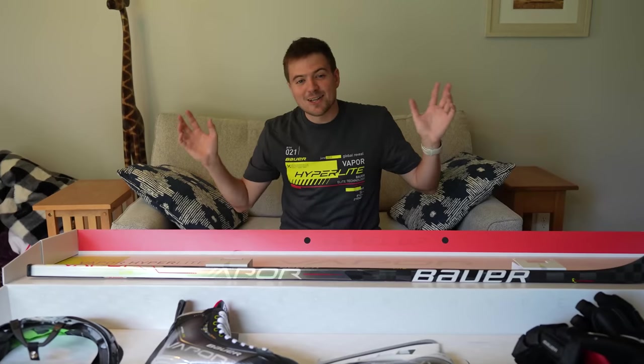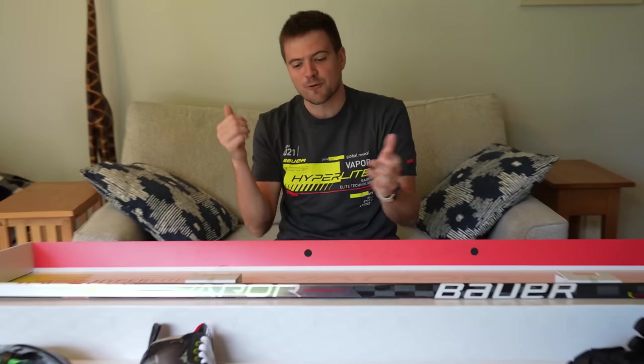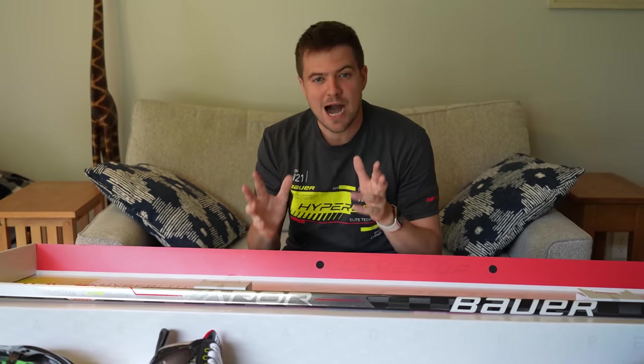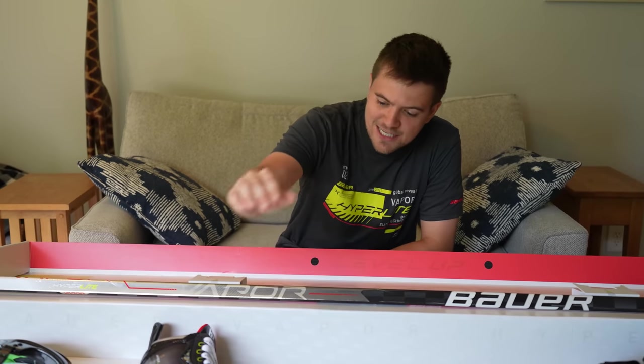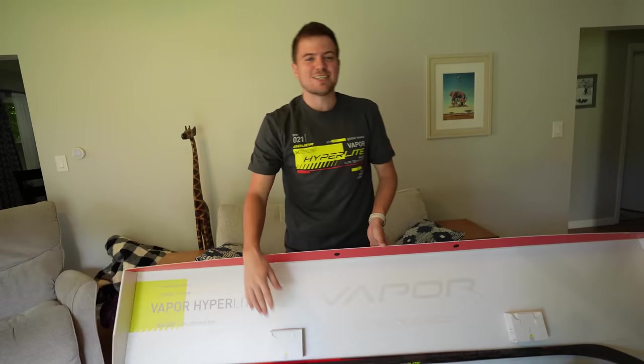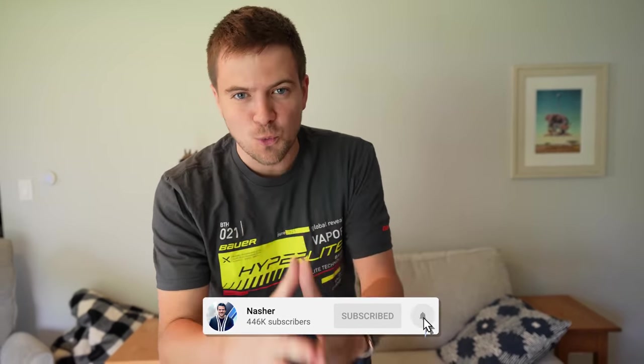This is without a doubt the sickest hockey box that I have ever received. I'm at a loss of words — this has been insane. I hope you guys did enjoy the unveiling of the new Bauer Vapor Hyper Light series. Big thanks to Bauer for hooking us up and getting us all the new gear. Today we did the unboxing, but tomorrow we'll be hopping on the ice for the first time to test the stick and skates. The next video you see on this channel will be the full reviews of all these products. I'm Nasher, and I hope you guys did enjoy the video. If you did, make sure to hit it with a like, hit that subscribe button — we are on the road to 1 million subscribers. I'll see you guys next time, peace.